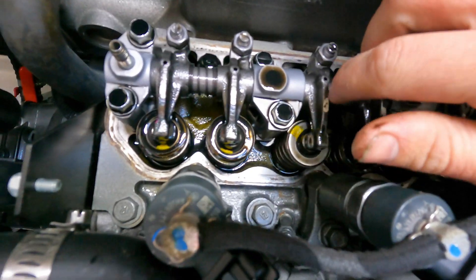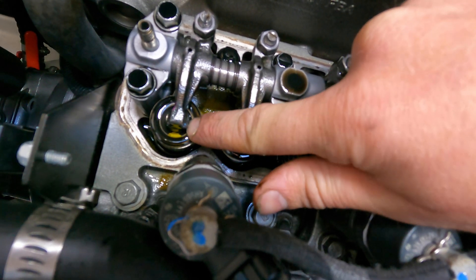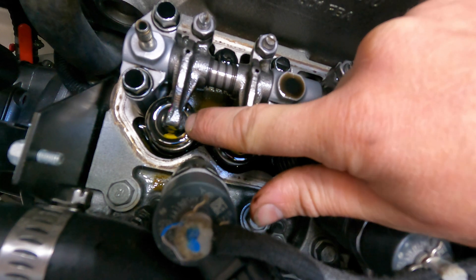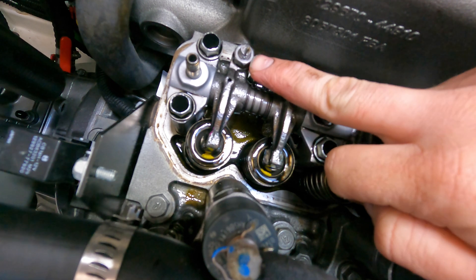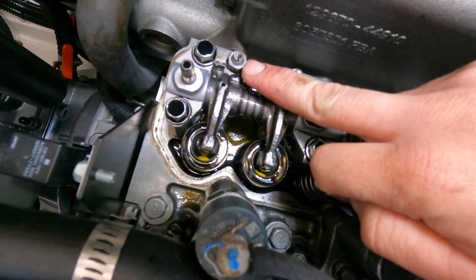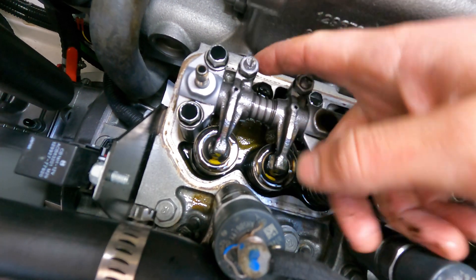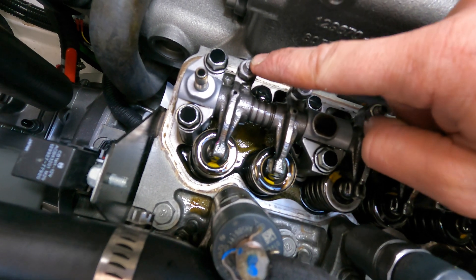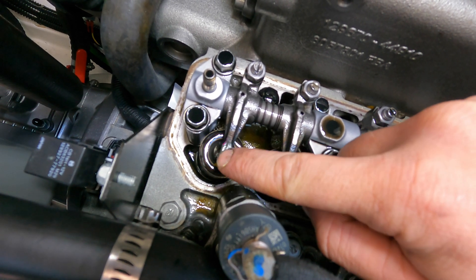What you're checking is the gap between the arm and the top of the valve stem. You adjust it by backing off this 12mm nut whilst holding a flathead screwdriver in the top. Once the nut is loose, you can wind this in or out to increase or decrease your clearance.